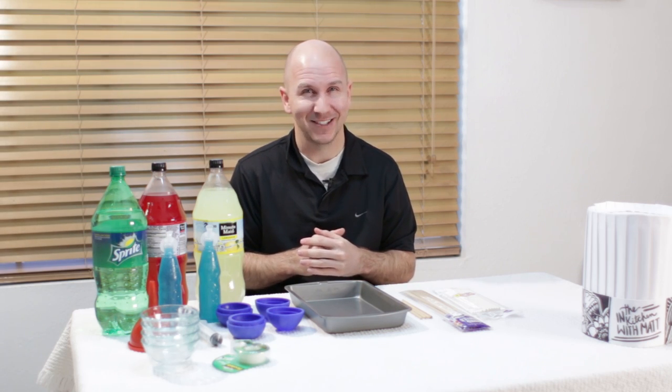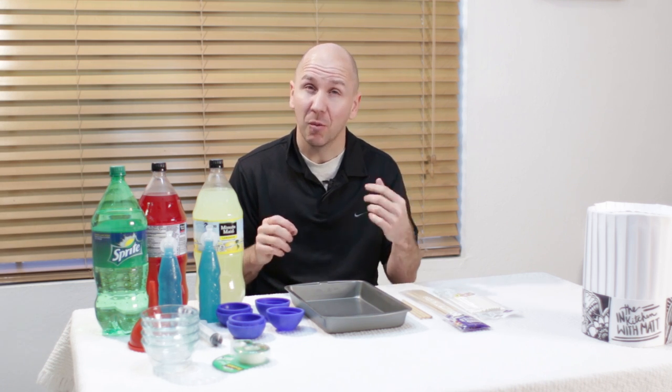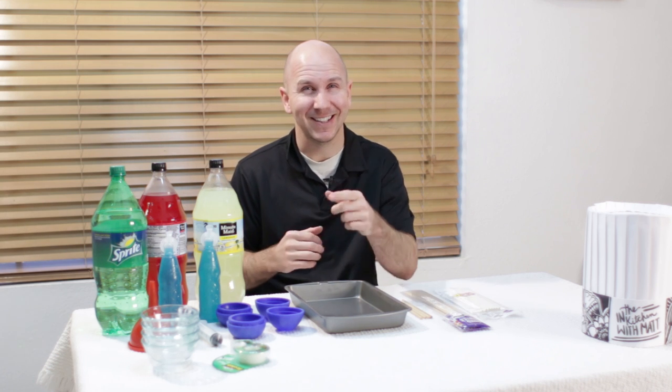Hello and welcome to In the Kitchen with Matt, I am your host Matt Taylor. Continuing on the theme of Star Wars, last episode we made Star Wars Death Star peanut butter cups, and this episode we are going to make Star Wars Death Star popsicles — super easy to make, let's get started.